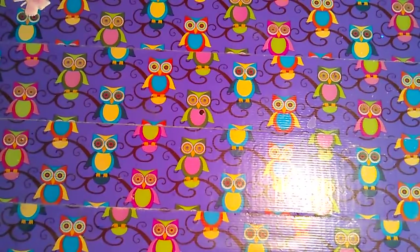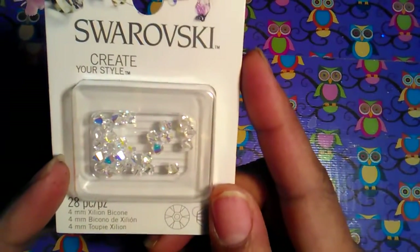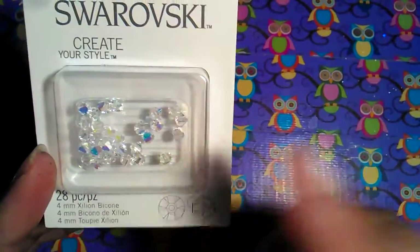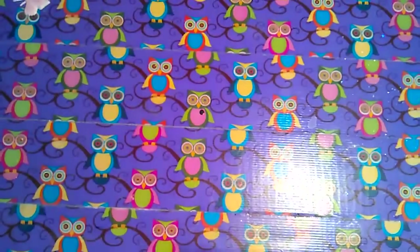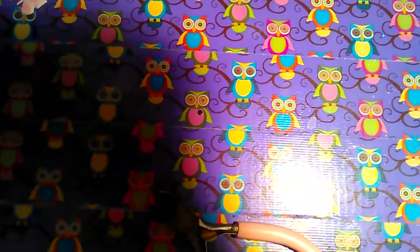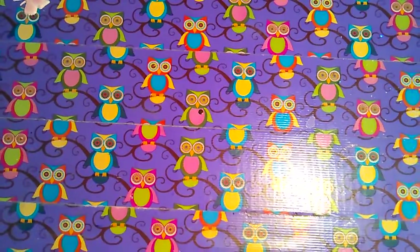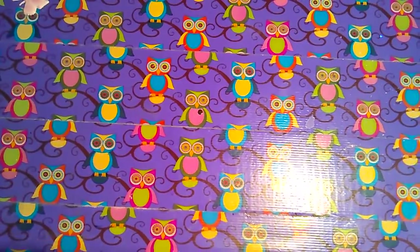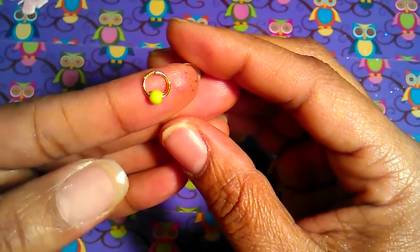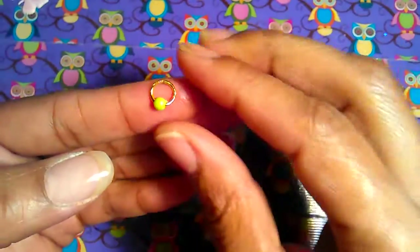I also got these Swarovski elements — they're little beads — and I thought these would be cute to make the dangles with. Let me show you what they used. So this is what they look like on eBay, and I thought those were just so cute. It's for a dangle and you can make them in any colors.